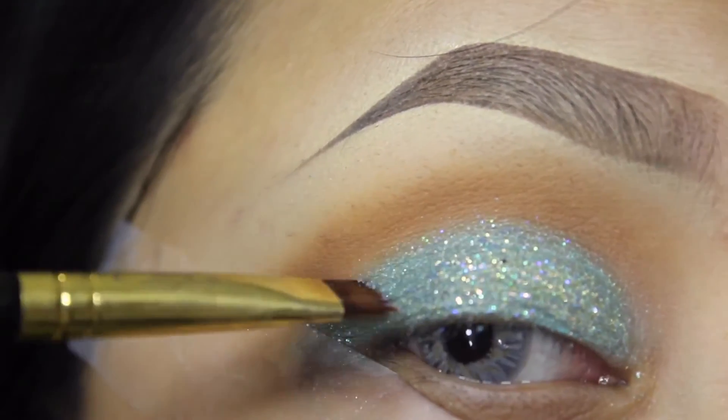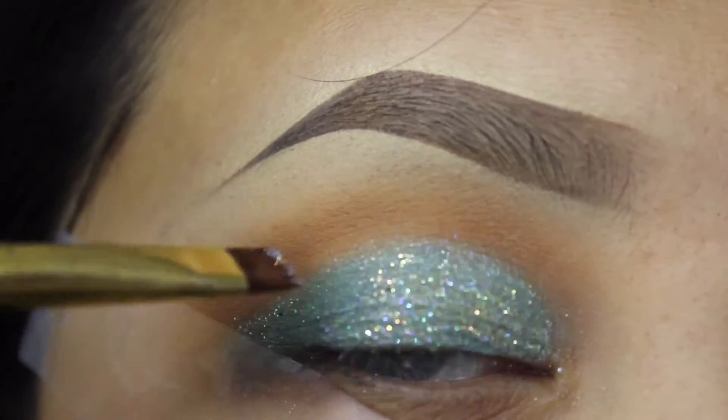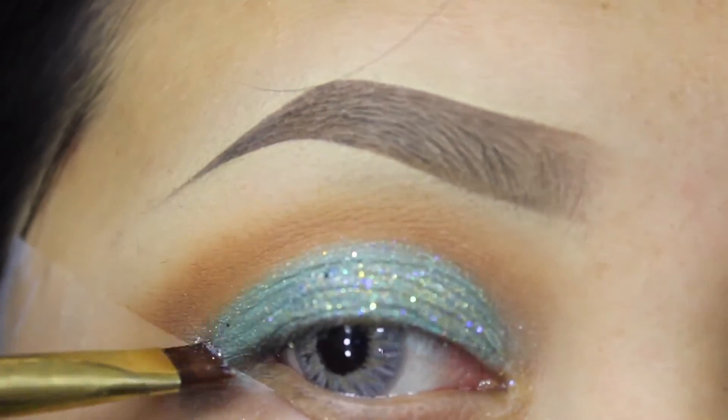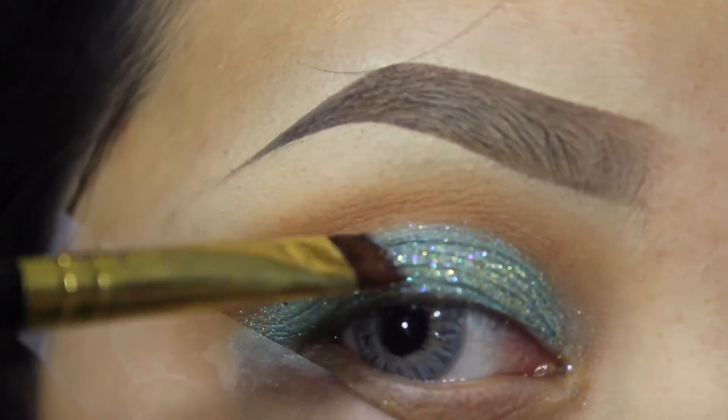I just wanted to experiment with it and I'm going to use padding motions to apply this all over my lid. Since I have so much creasing it's kind of hard, but this brush makes it a lot easier for me and I just pat it all over my lid.